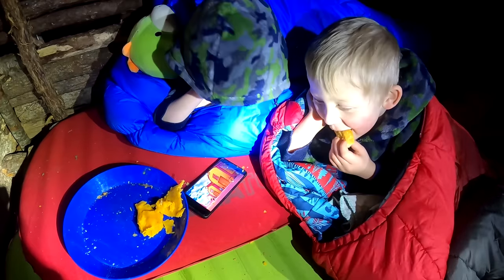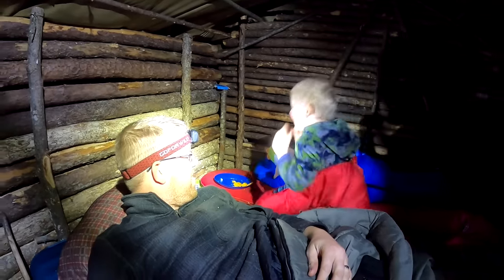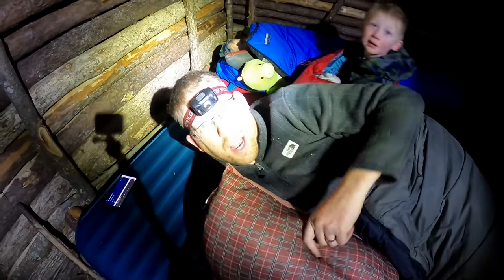You guys having a good time? Yeah. You want some dessert? Yeah. Let me reach under here into my cupboard. We're going to turn off the lights and I'll see you guys in the morning.